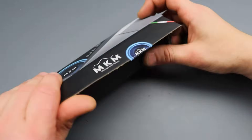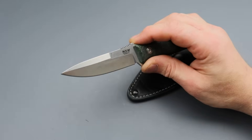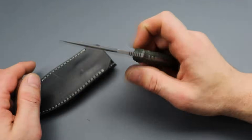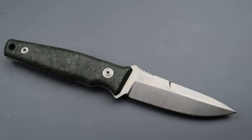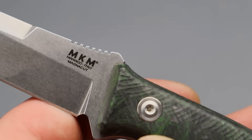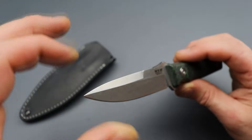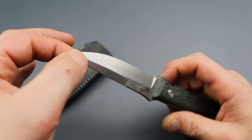Let's start with this little fixed blade from MKM. This is a Bob Terzola design - the godfather of tactical knives. It is a bit more compact than I thought it was going to be, but I'm not saying that in a bad way - that might even be a good thing. It's a compact little blade with a bayonet-style blade shape. I freaking dig it. I love how it sweeps down and then goes straight out to a nice durable tip.